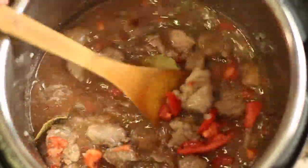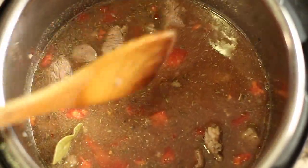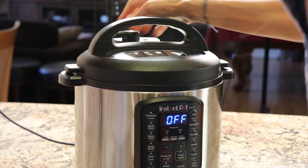Give that a nice stir and it's time to pressure cook it. We're going to pressure cook this on high for about 20 minutes and we'll check it.